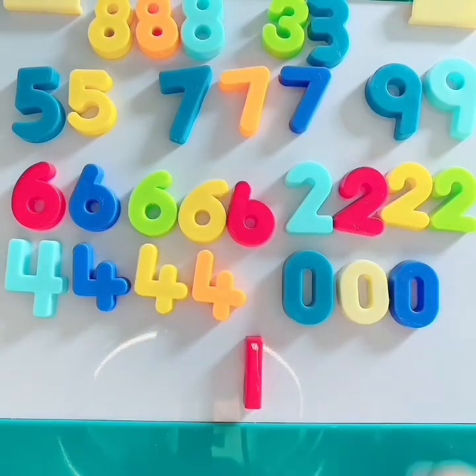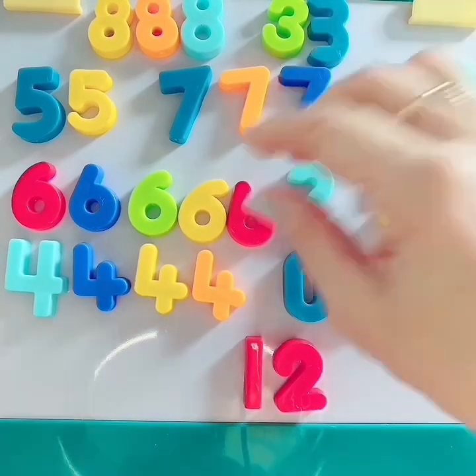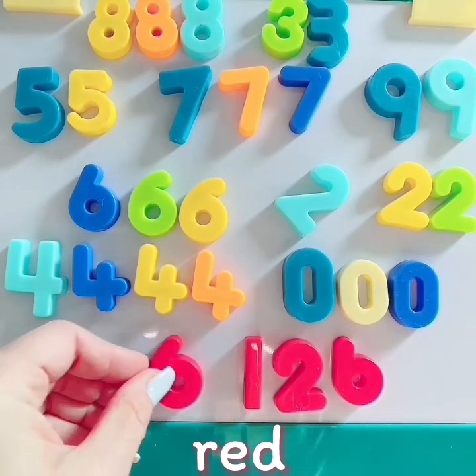Friends, do you want to sort the numbers by color? Let's start with the color red. Can you say red? We're going to do all the numbers that are red and put them together. Red.